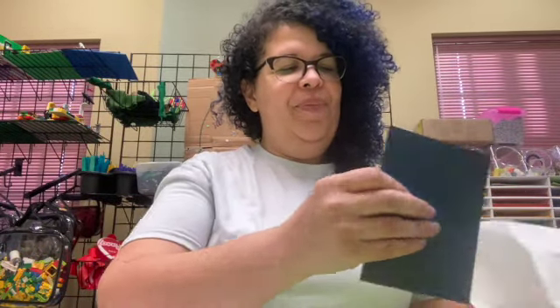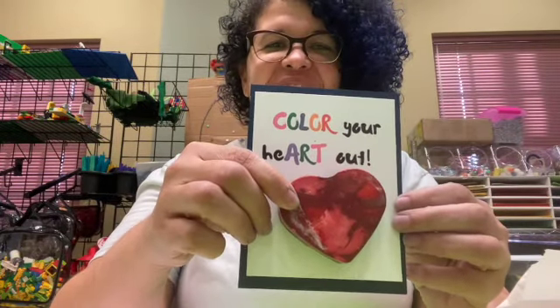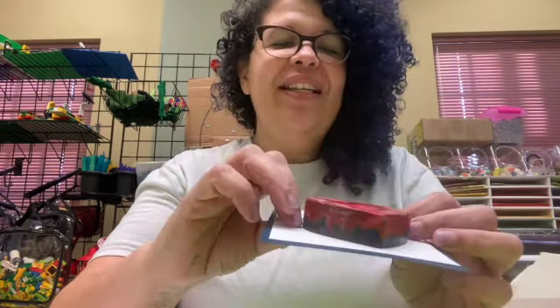This is what we sent home — a little bag, and inside we sent home this little guy: 'Color Your Heart Out.' This is a recycled crayon. If you've ever donated crayons to Simple Positive Play or broken ones, we melt them down and turn them into fun little activities for kids. This is a nice big crayon that helps with grip and making color, and I think that's super fun.